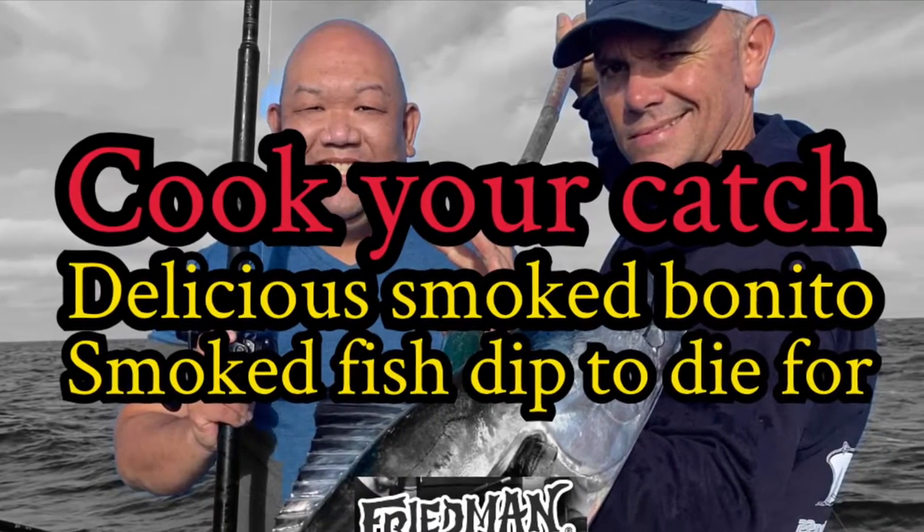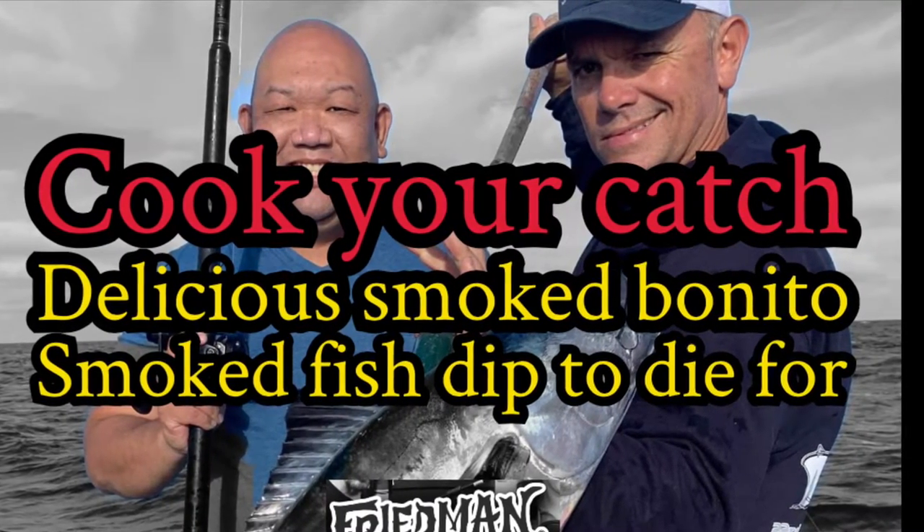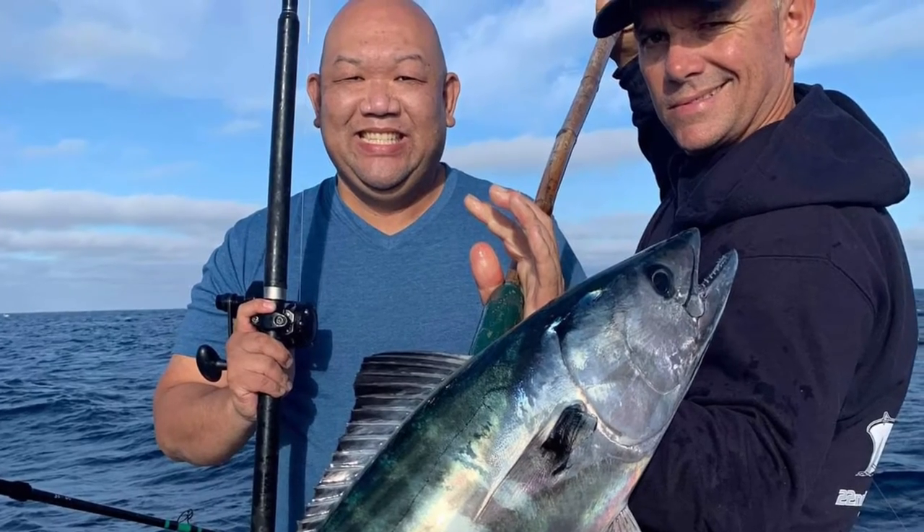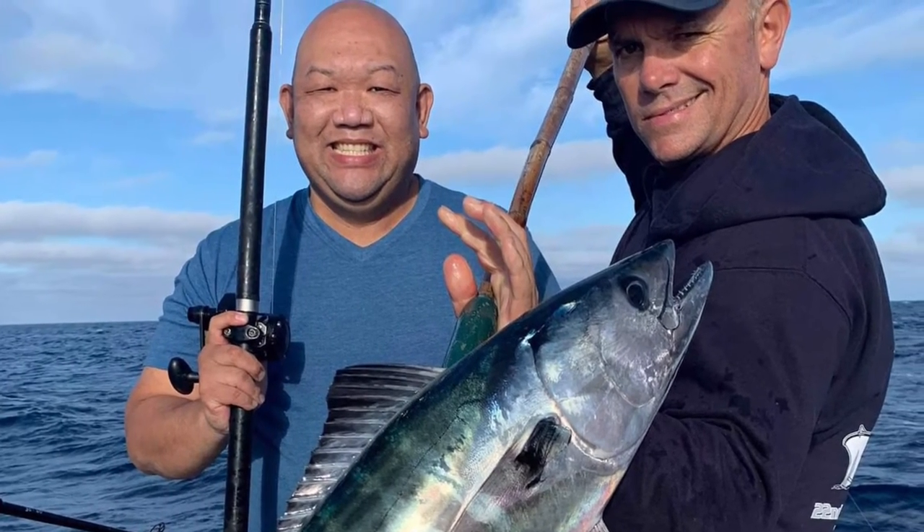Welcome back, my friends, to another edition of Cook Your Catch on Freedman Adventures with Chef Jason. The days of looking at Bonita as if it were a trash fish are long gone. Here's a great recipe for smoked Bonito.